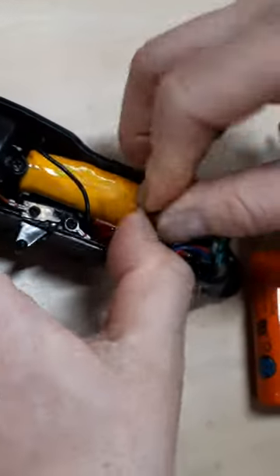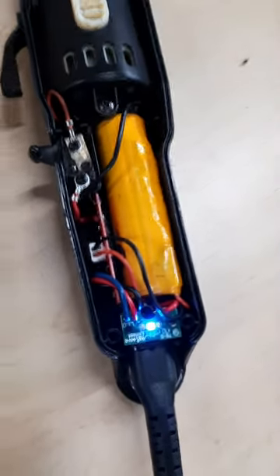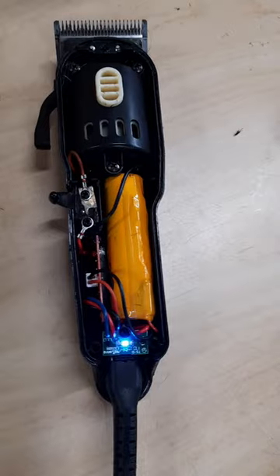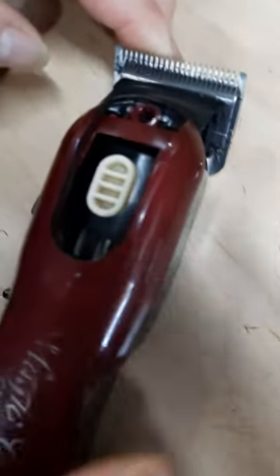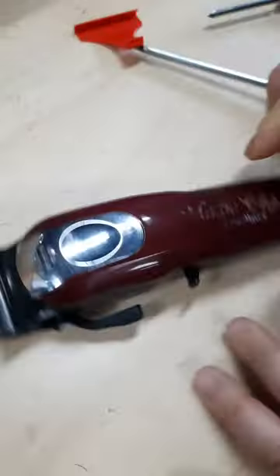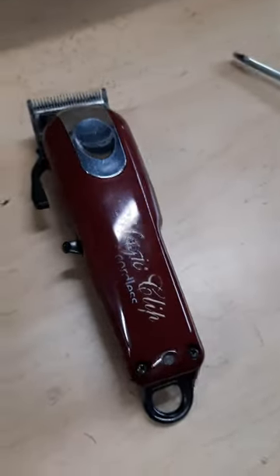Align it into the body of the clipper and plug it in to see the light is on and the battery is well connected. Then slide it back in — and there we go, we have a brand new clipper. Good luck guys!